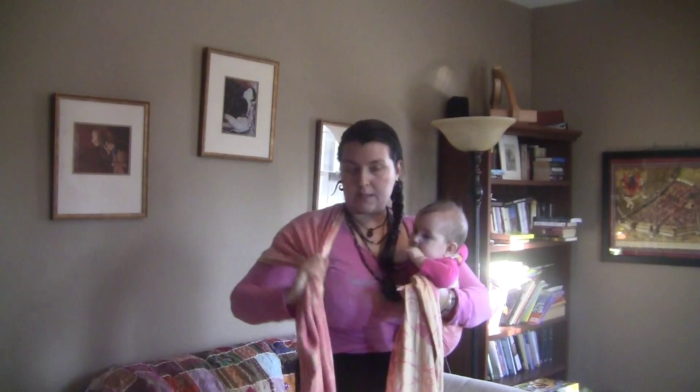So now we have the wrap gathered here over our shoulder and gathered here at the baby's side. This is the shoulder pass, this is the horizontal pass.